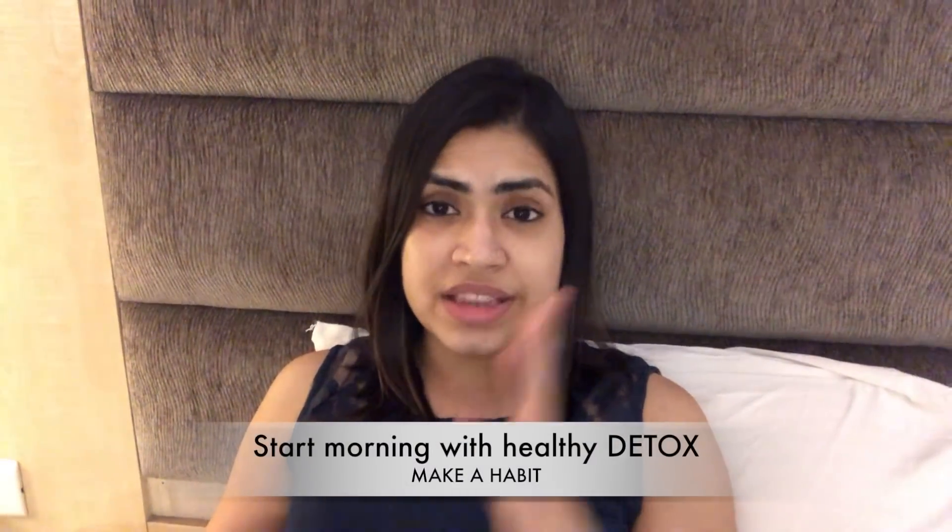Now I am going to speak in Bengali. First option: when you wake up in the morning, start with something like a detox. You will need an apple cider vinegar drink — you can find it on Amazon, linked below in the description box. Start with apple cider vinegar mixed in water.